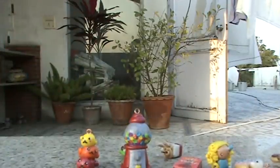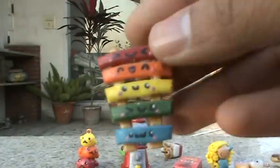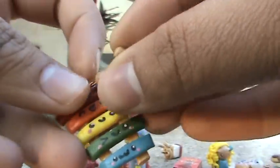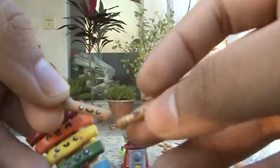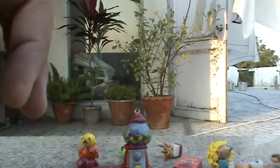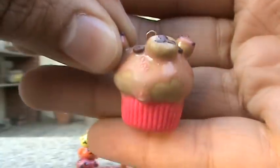Then I've got this xylophone that has two of its mallets to play it with and all of them have faces on them — really tiny faces. These are supposed to go together on a keychain. Then I've got this Rilakkuma cupcake that I really like.